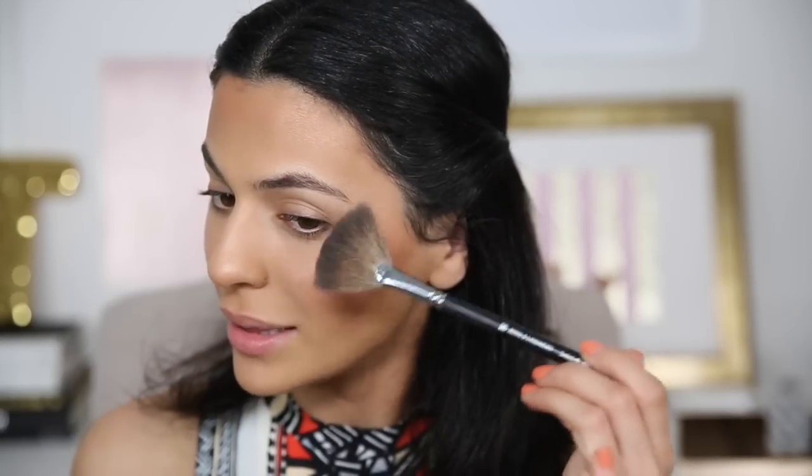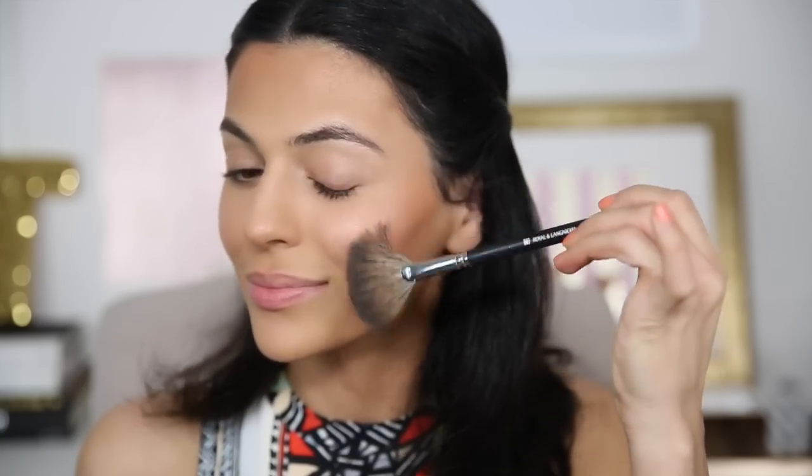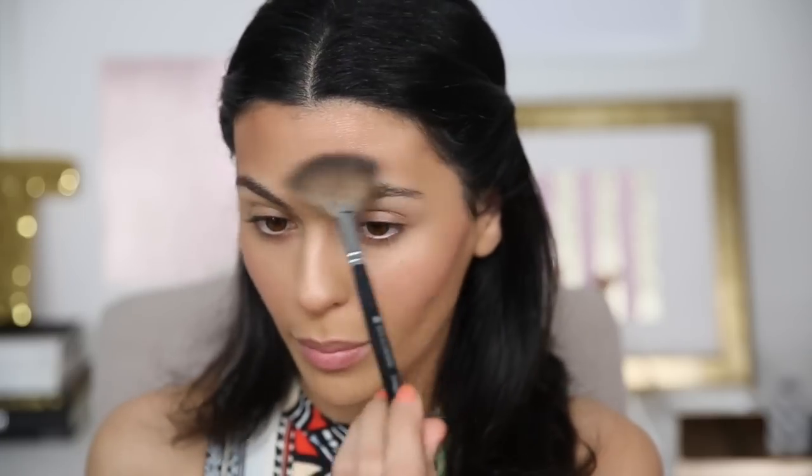One final thing I want to do here is just add a little bit of a gold highlight to this look. I'm going to use my Makeup Forever Pro Sculpting Duo in number two. I believe the number one has more of a pearly pink highlight, and this one has more of that gold highlight. So I'm going to take my fan brush and just very lightly dust that on my cheeks and into my brow bone, and right above the arches of my brows.